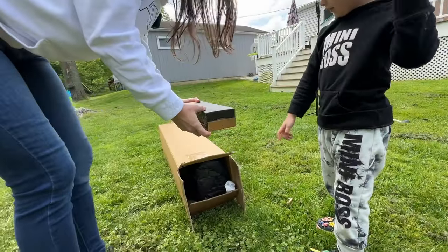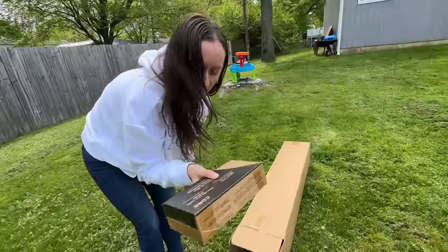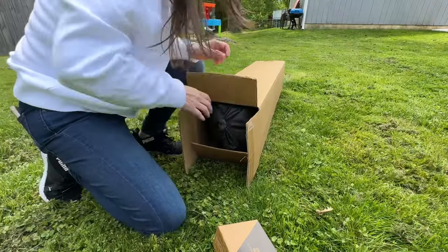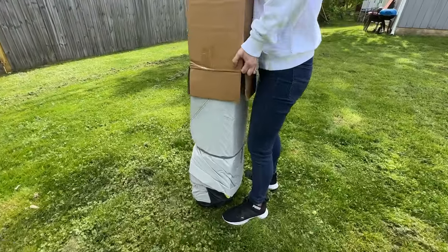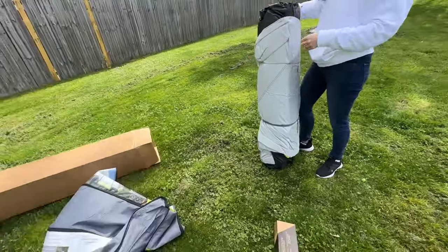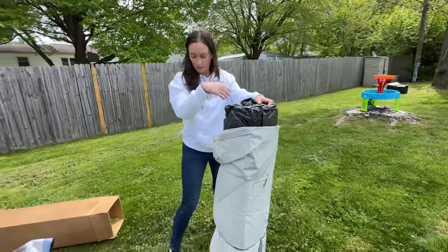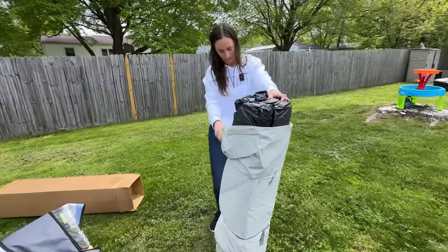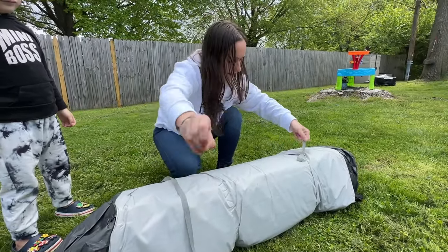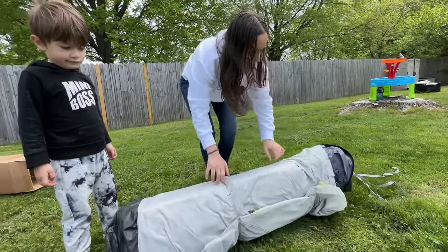We pull out the light — it's a battery-powered light for across the top. It's pretty light. I'm gonna have to dump it out. It comes in another bag in here. There's the rain fly — that's the rain fly, and that's the bag to put it all back in.